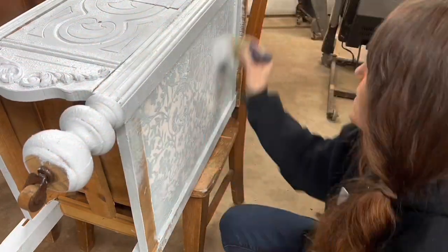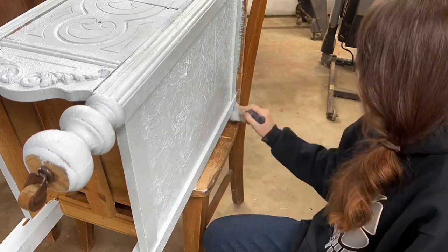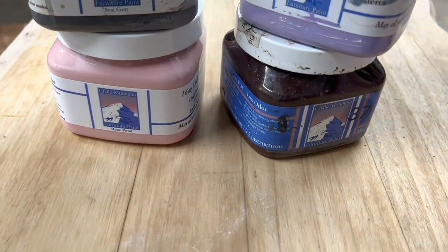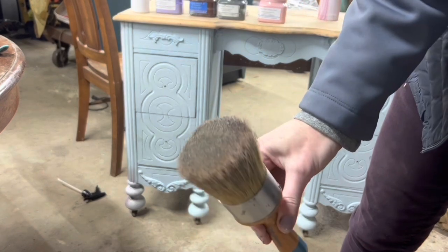Now I'm going to go over everything with the color sea glass. This is one of my most favorite colors — it's perfect. And it's going to be the base. So then I'm going to have seal gray, rose petal, wisteria, and woodland harbor — and those are going to be our blended colors.